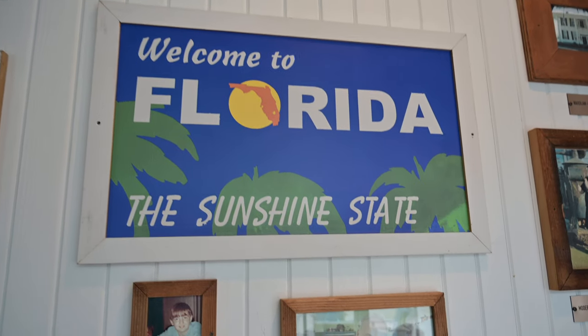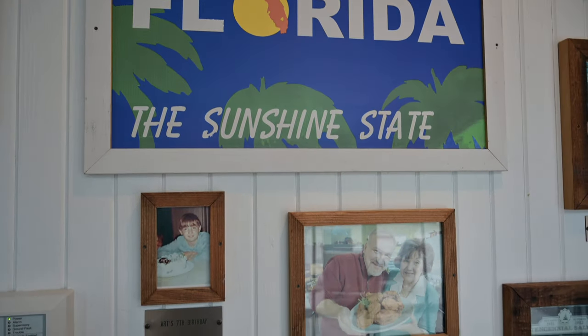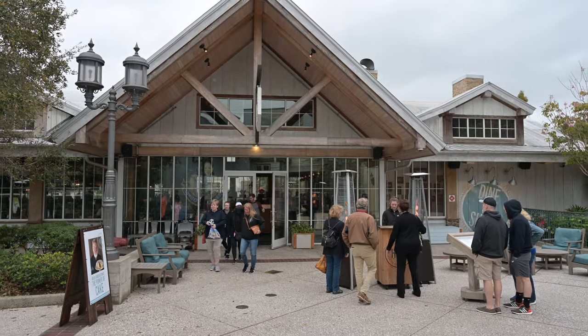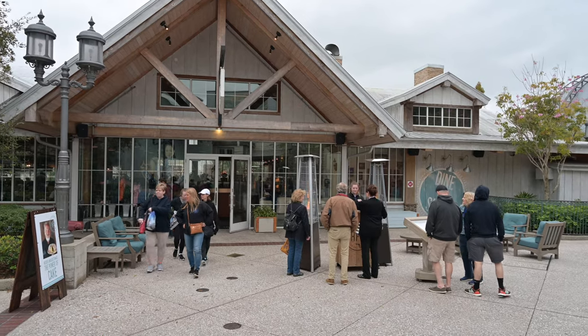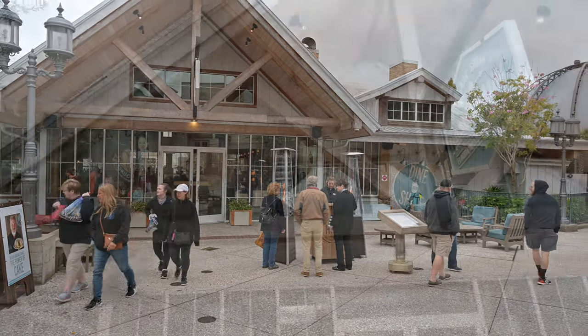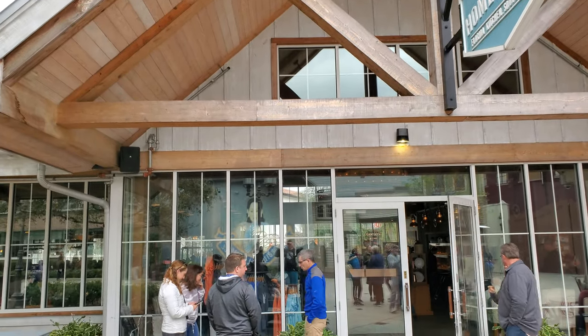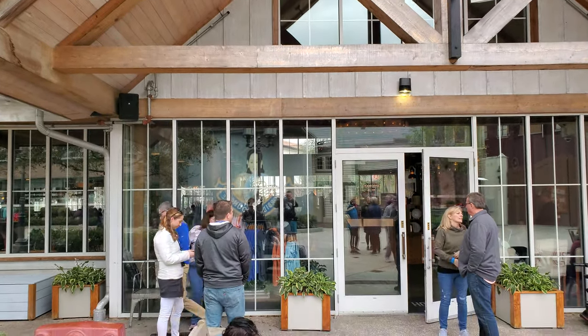Hi, this is Linda and Aaron with Traveling Flamingo. Do you want to enjoy some home-cooked Florida cuisine? Then you're going to want to check out Chef Art Smith's Homecoming. They've got locally grown foods, fun Floridian-inspired chicken, and a shine bar. Today we're going to go over the atmosphere, location, menu, and experience, and more, so make sure you stay tuned to check it all out.